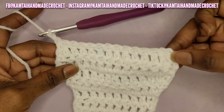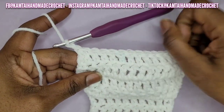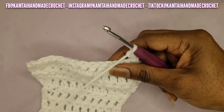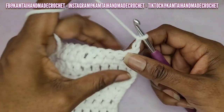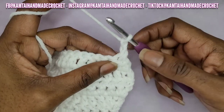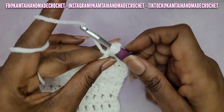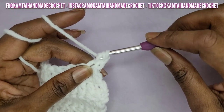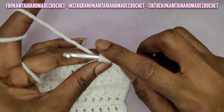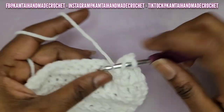The two stitches you brought together count as one, so count: one, two, three, four, five, six, seven, eight, nine, ten, eleven, twelve. Chain two and turn your work. We're going to decrease again — yarn over, go into that first stitch, yarn over and pull up a loop, yarn over and pull through two, yarn over and go into the next stitch, yarn over and pull up a loop, yarn over pull through two, yarn over and pull through all three. Now make your double crochets all the way across.